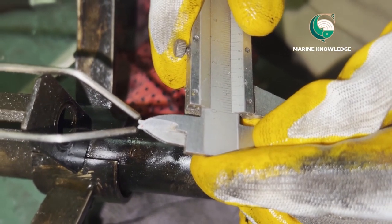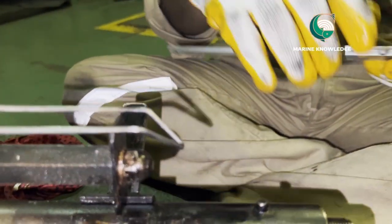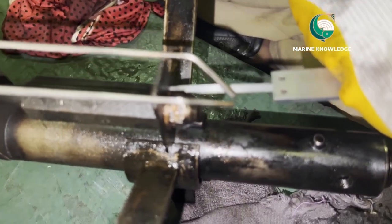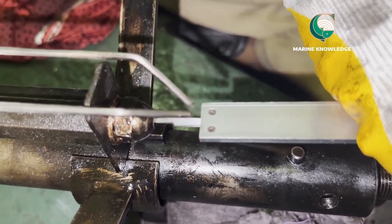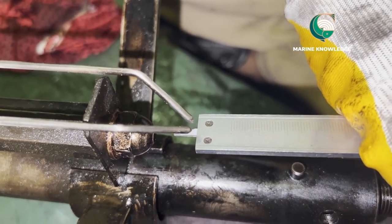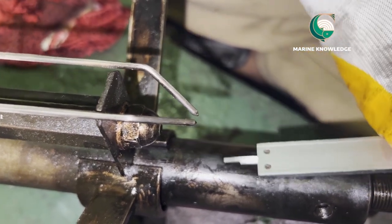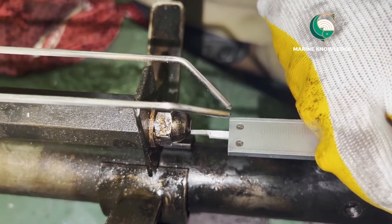This measurement is very very important. Next, the atomizer has been fitted in place. We also need to measure the clearance between the atomizer and the electrode. The distance should be measured between the atomizer and the tip of the electrode, and this measurement should be taken and compared with the Maker's Recommended Value.